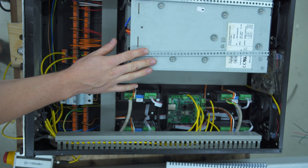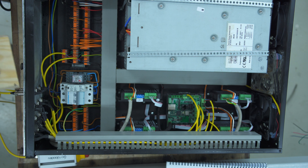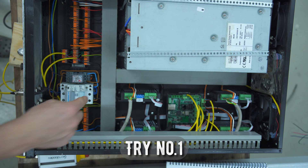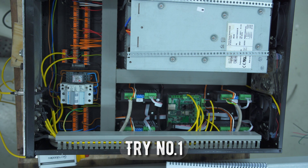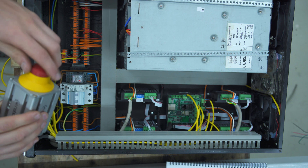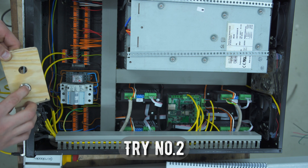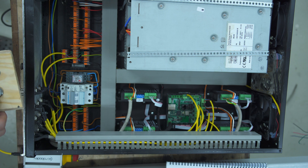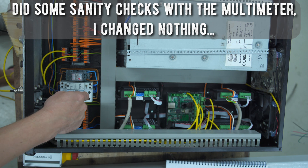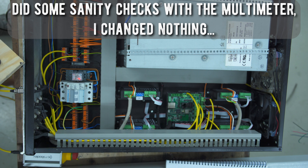Everything inside here is now ready to go. I've plugged in the e-stop and I've also plugged in the start button. Now I just need to hook it up and hope the magic smoke stays inside. Switch on the breaker and press start. The e-stop is switched off. Press start. Let's try it again — switch on the breaker, switch on the power button.